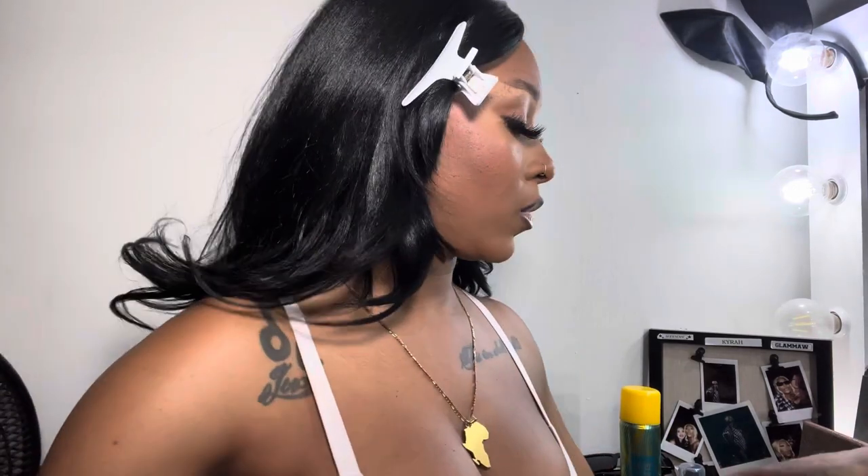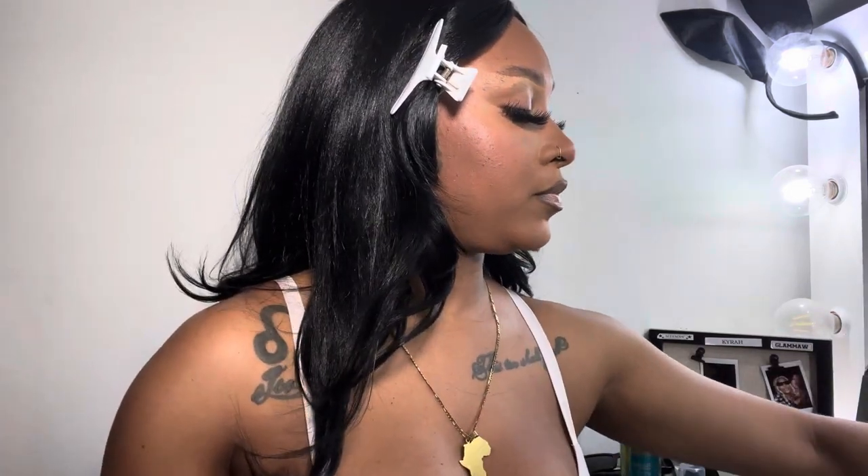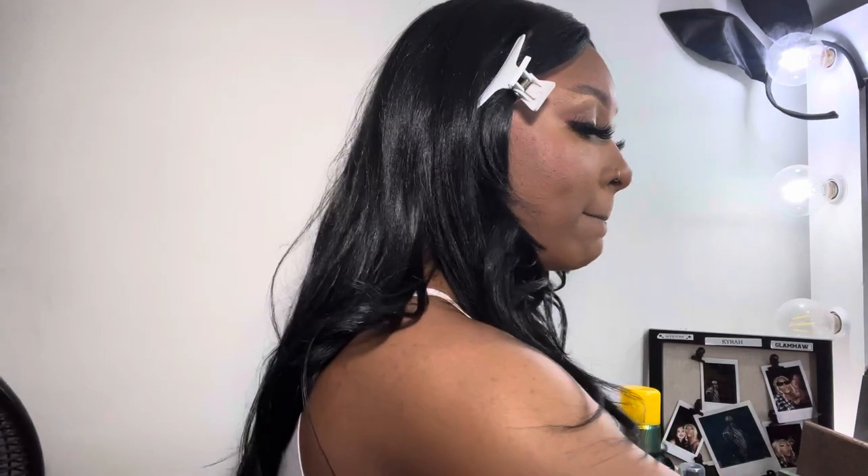We're going to apply some concealer in the part to make it look more natural. Some of my lashes were starting to droop on me a little bit, and with these bangs and everything it was just a lot — I had to turn my fan on because I was hot and needed to get the hair out of my face so I could get it done right.